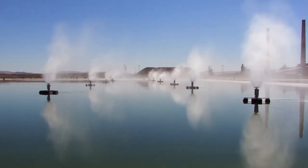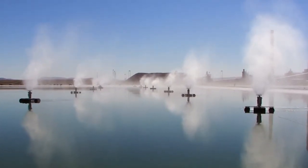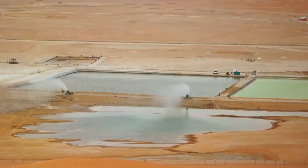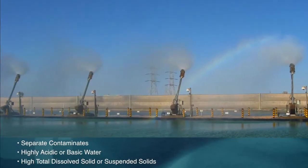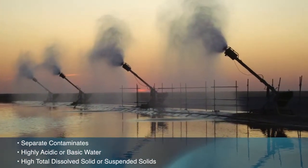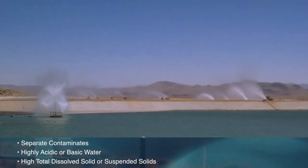With water evaporation rates well above conventional solutions like solar ponds, misting heads, and irrigation systems, SMI evaporators are used to remove water in industrial environments all over the world. Enhanced evaporation technology also helps separate contaminants and, using special materials, can work with highly acidic or basic water and with high total dissolved solid levels or high levels of suspended solids depending on the technology deployed.